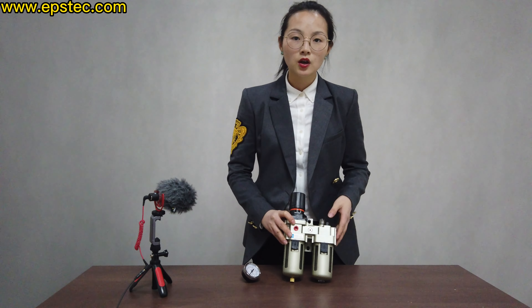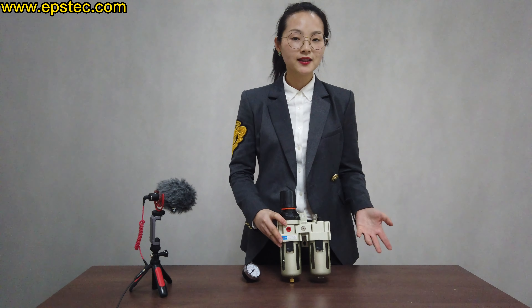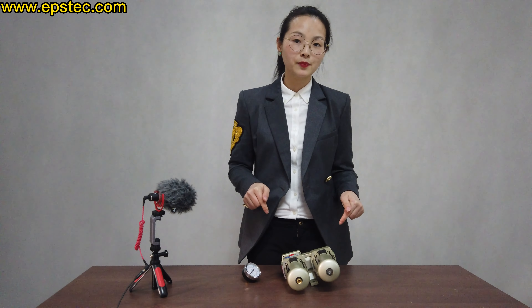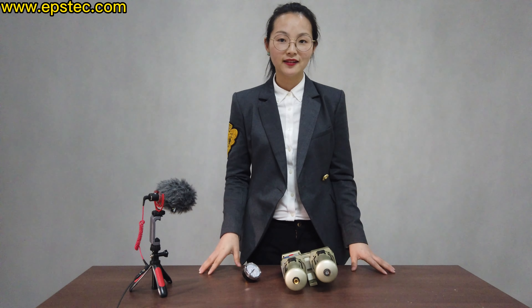If you have any questions about this air filter, please let me know. If you like the channel, please subscribe, and you can leave your comments below. That's all for today, thank you.